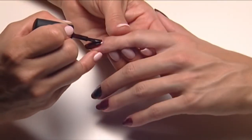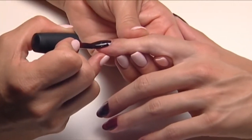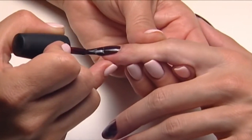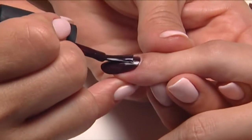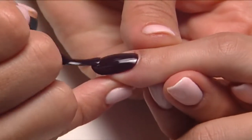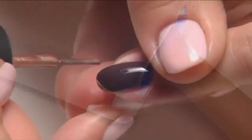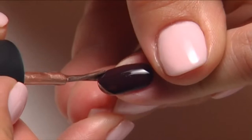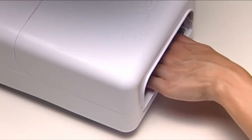You can also combine any two colors for a two-toned modified French look. Here we've applied the first color layer with fedora. To make it opaque, add a second layer of fedora and cure for two minutes, and then ice the edge of the nail with iced cappuccino to complete the look and cure for two minutes.